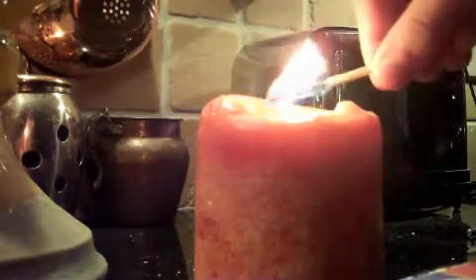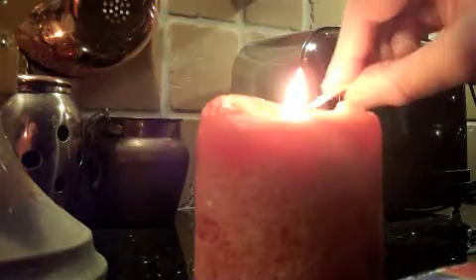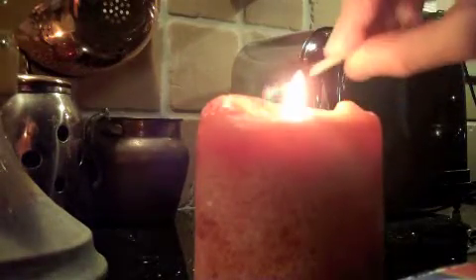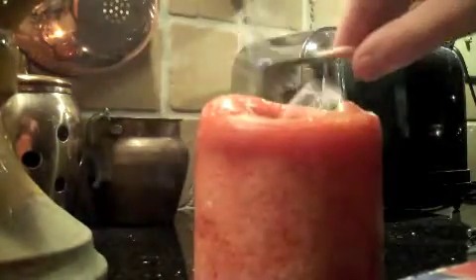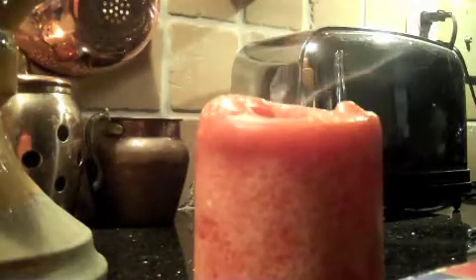It's because the smoke is flammable too. Here I'm kind of messing around, doing it backwards — it actually works. Here's the slow-mo version, and you can see the flame actually catching the smoke on fire.